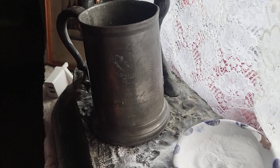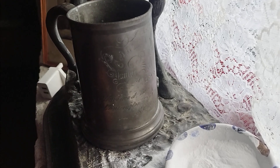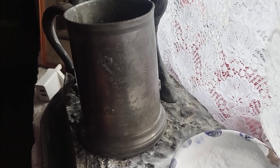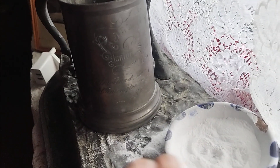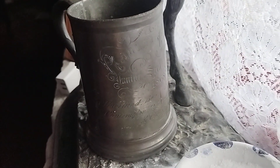As this is a pewter tankard, the metal — the pewter — is quite soft, so you get a certain amount of wear, which means we need to reveal the engraving. So I'm going to take some talc and just rub it on over where I believe the engraving to be, so we can make it legible.